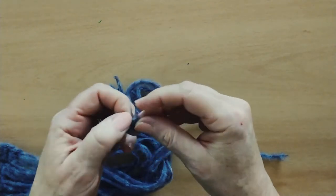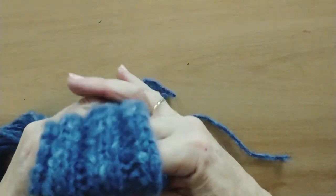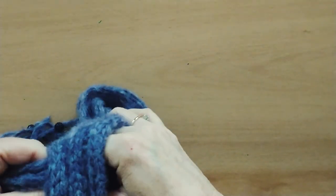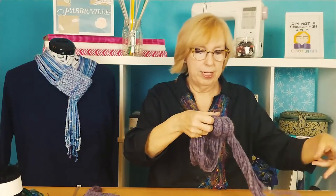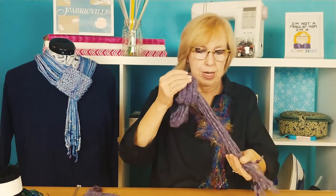When it comes time to wear your little scarf, all you have to do is loop this around and pull the fringe through. Some people like to braid this fringe, but I like leaving it loose because I think it provides a lot of texture and interest around the neck.